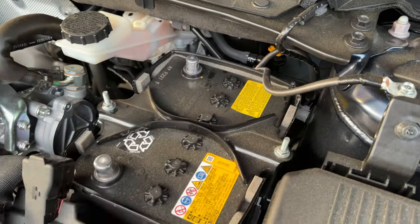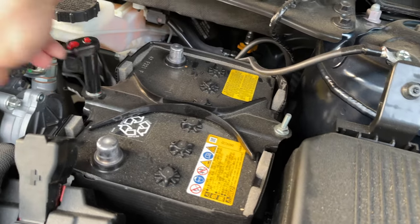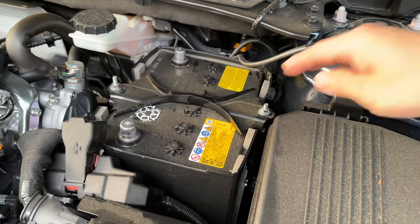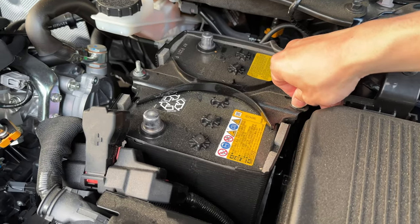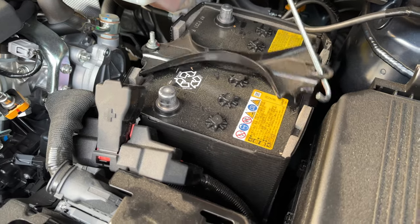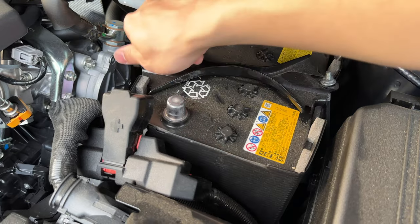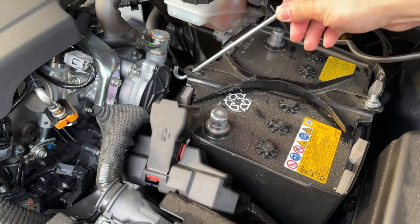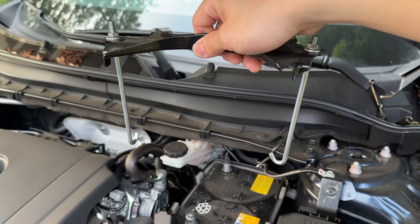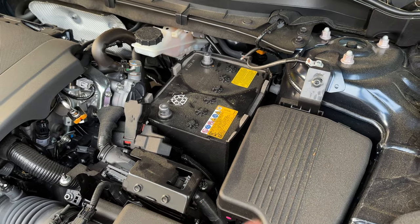Now we're going to undo these two bolts. You don't need to completely undo this bolt — once you have enough slack, this hook will fall out. That hooks onto the bottom down there. Same as this side, that will unhook just like that. Our battery is free. I'm going to go ahead and use two hands and just pull the battery up.